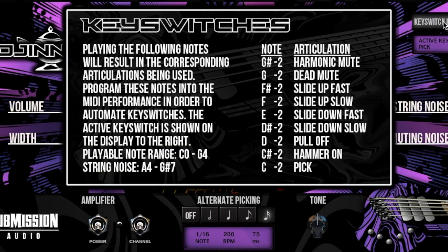You also get your key switch info, which tells you the notes and articulations. You can have harmonic notes, harmonic mutes, dead mutes, slide ups, slide downs, fast and slow pull-offs, hammer-ons, and pick — which is obviously what I use.